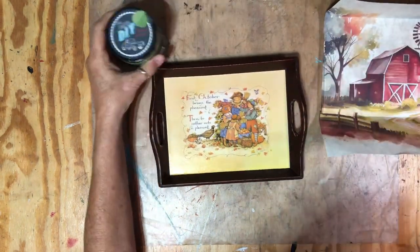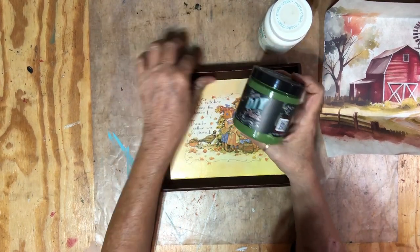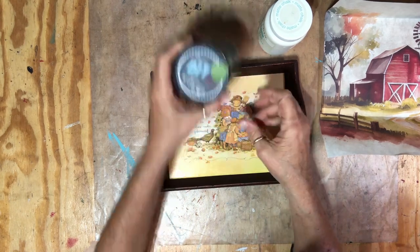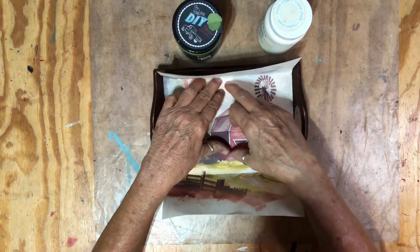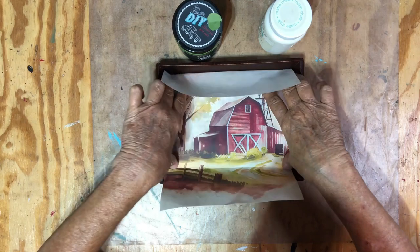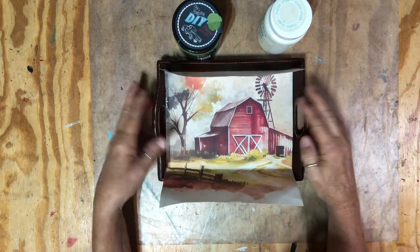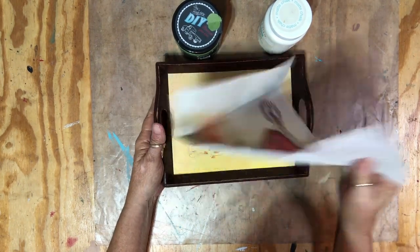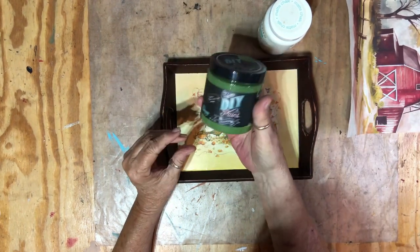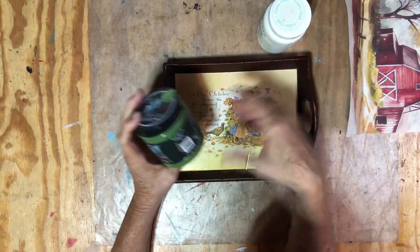I'm going to paint the plaster in here and go around the outside with the DIY or Fancy Farm Girl color, and then I'm going to cut the image down to size with my fingernail and decoupage it on. I'll start with the green — the Fancy Farm Girl in DIY — let it dry, then go in with the plaster.